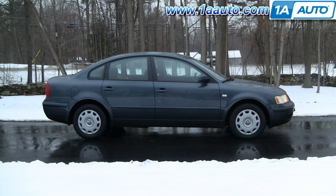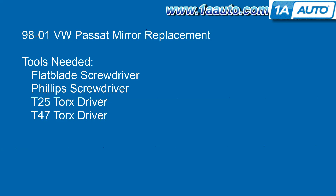In this video I'm going to show you mirror replacement on this 2001 VW Passat. The mirror fits 99 to 04, although the removal of the door panel for 01 to 04 may be a little different. The tools you're going to need are pretty basic: flat blade screwdriver, Phillips screwdriver, a T25 Torx driver, as well as a T47 Torx driver.